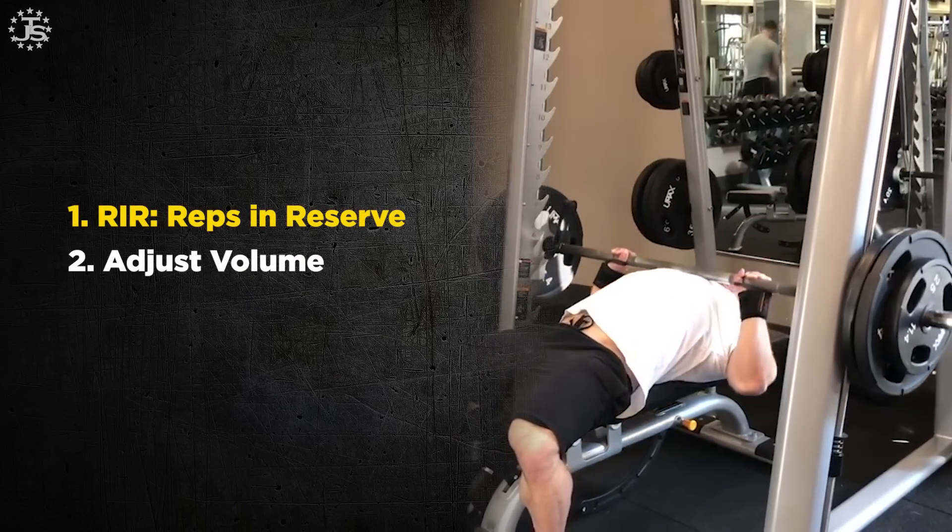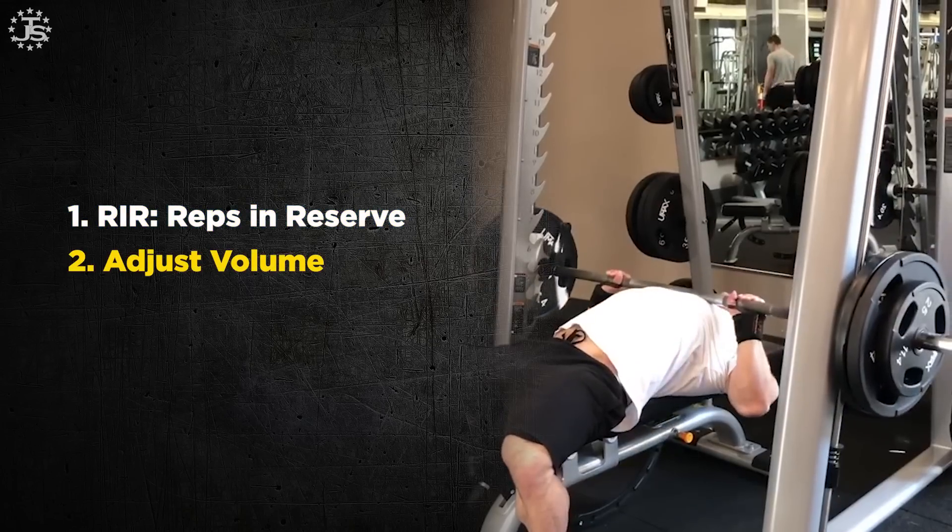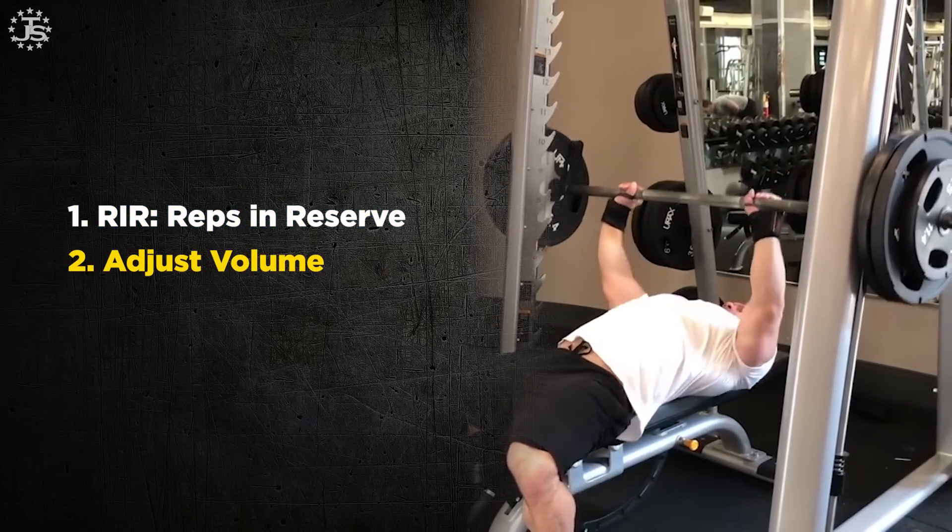Let's take a look at how to do that with two variables: one is making sure we hit the needed reps in reserve per set per week, and the other is how to adjust volume. So first, how do we adjust the number of reps or the amount of weight on the bar to accurately attend to our body's need for more stimulus?